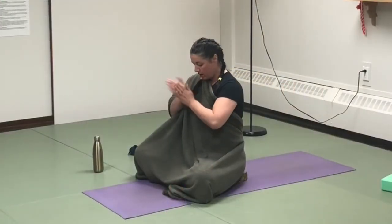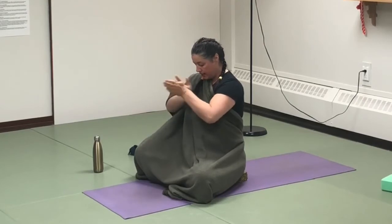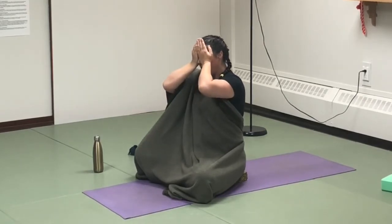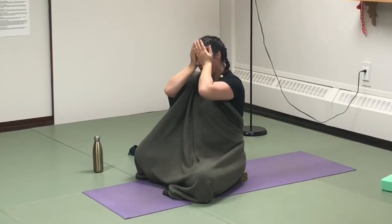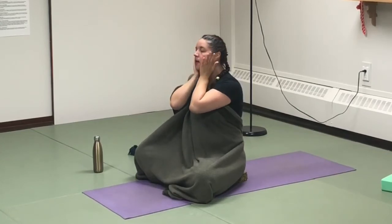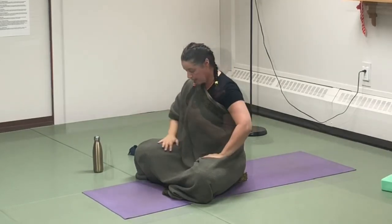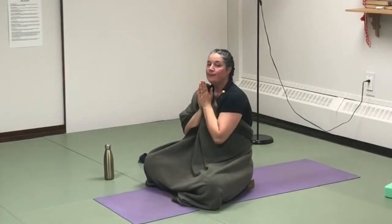Big breath. Bring your palms together and create some heat. Place those palms on your eyes. Slide down the face, chest and body.